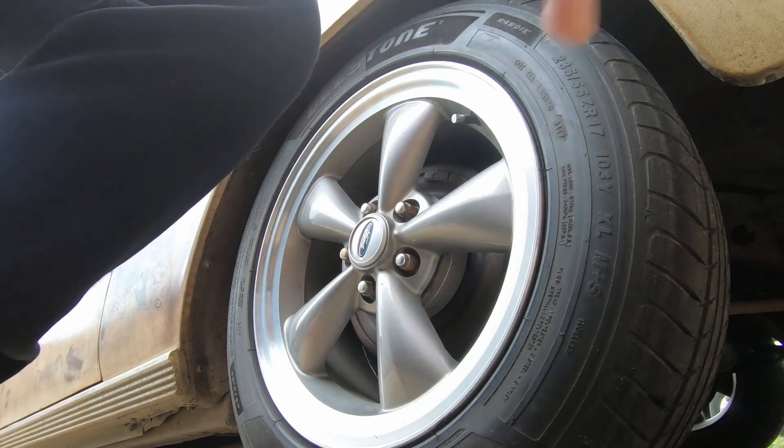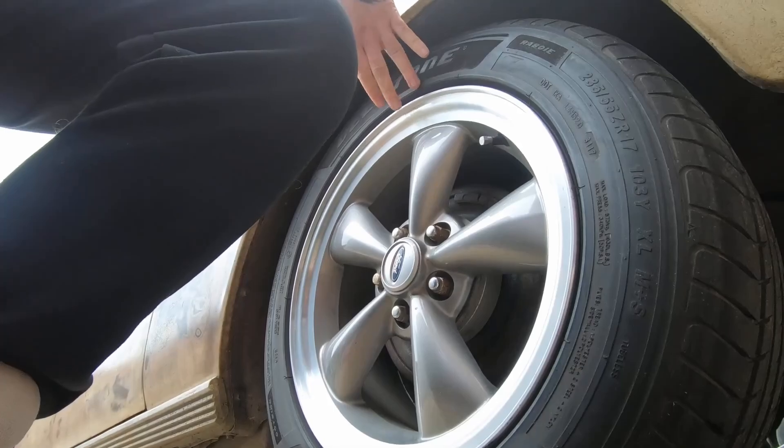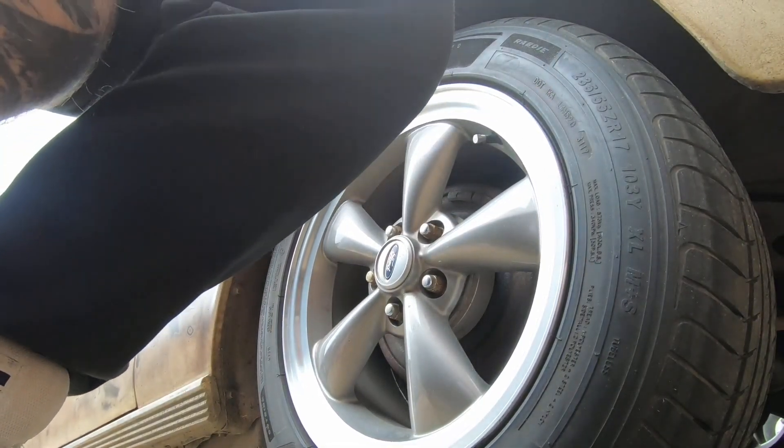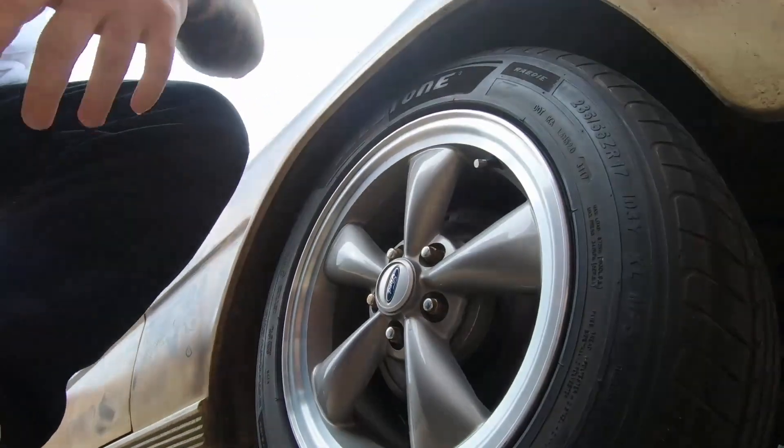I was planning to have white letter tyres on this particular car, a '66 Ford Galaxy which I call Bow, and it suits the look already. It didn't have the white letters, as you can see from the earlier portion of the video.